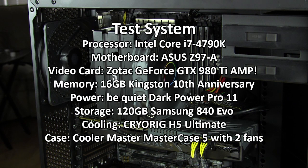We're doing our testing in a Z97 system made up of an Intel Core i7-4790K, Asus Z97-A motherboard, Zotac GeForce GTX 980 Ti Amp, 16GB of Kingston's 10th Anniversary memory, the be quiet! Dark Power Pro 11 power supply, a 120GB Samsung 840 EVO SSD, the H5 Ultimate for cooling, all inside the Cooler Master MasterCase 5 which has two included fans.